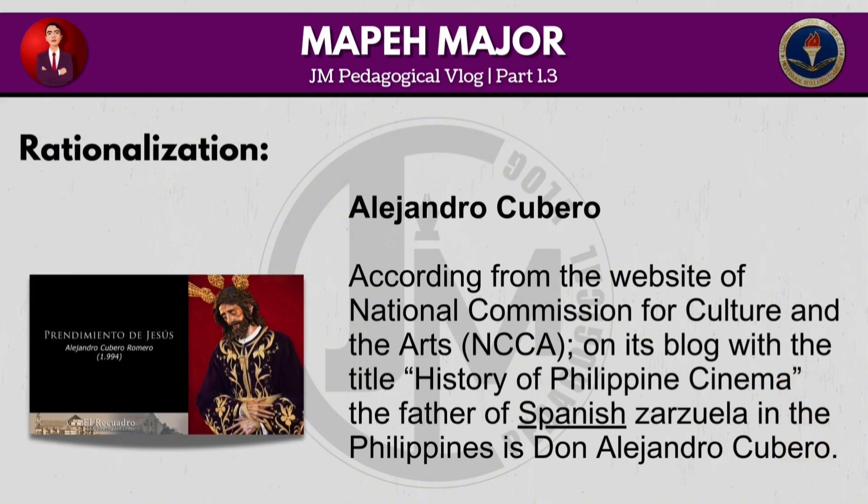According to the website of the National Commission for Culture and the Arts, on its blog titled 'History of Philippine Cinema,' the father of Spanish Zarzuela in the Philippines is Don Alejandro Cubero.